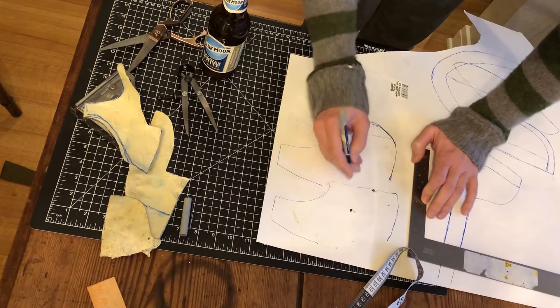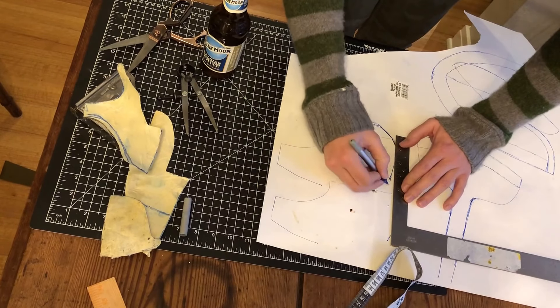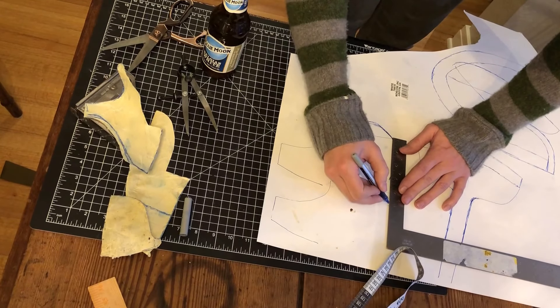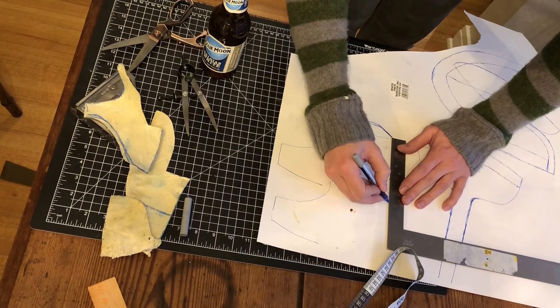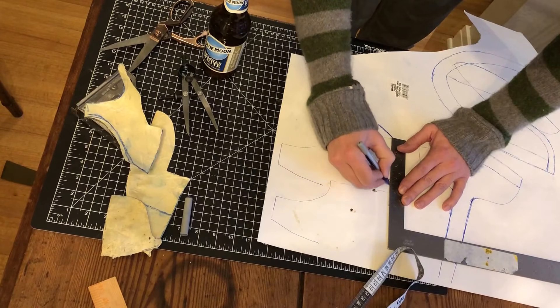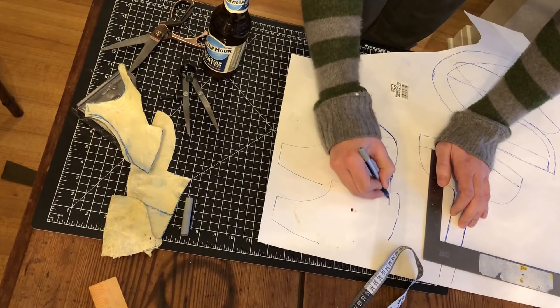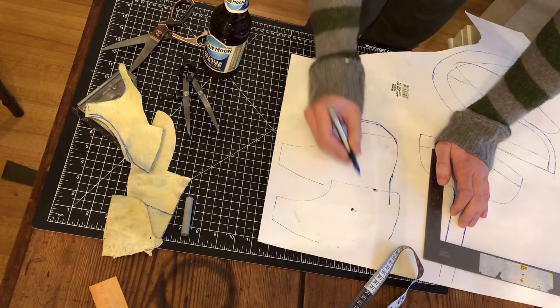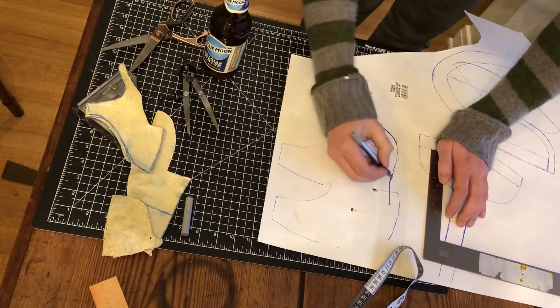So up here, and this is roughly — you want to kind of come up directly from that curve. Like after you curved it out, you don't want to curve too much more. You want to have the heel cap doing its thing.